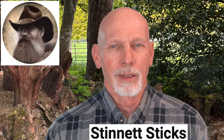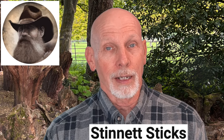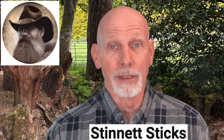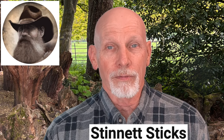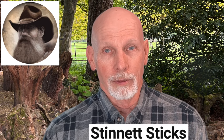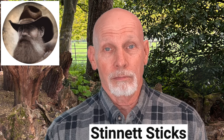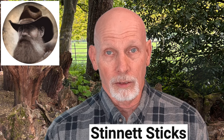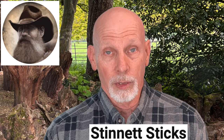Over at Stinnett Sticks, Mike Stinnett has a new video where he's giving away some of his secrets. He talks about how to add details to a walking stick, and he's working on walking stick 119. There is a snake on the walking stick that takes more than 5,000 individually added scales. He noted that this is a small snake — some snakes require more than 10,000 scales — and he adds and paints each one individually. Pretty amazing.